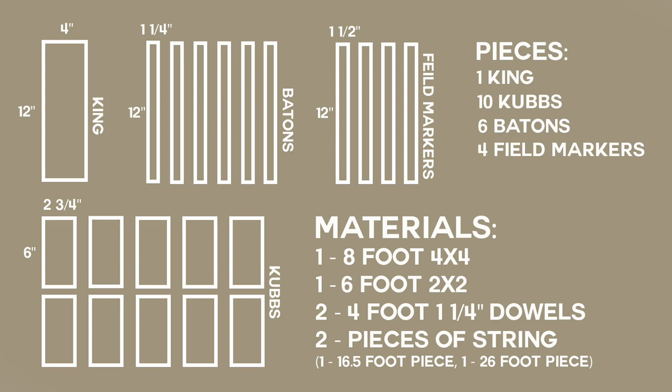The measurements for your pieces are as follows: the king should be 4 inches by 12 inches in height. Batons must be 12 inches tall and 1-and-a-quarter-inch dowel. Field markers should be 12 inches tall and 1-and-a-half inches wide. The koobes must be 6 inches tall and 2-and-three-quarters inches wide.